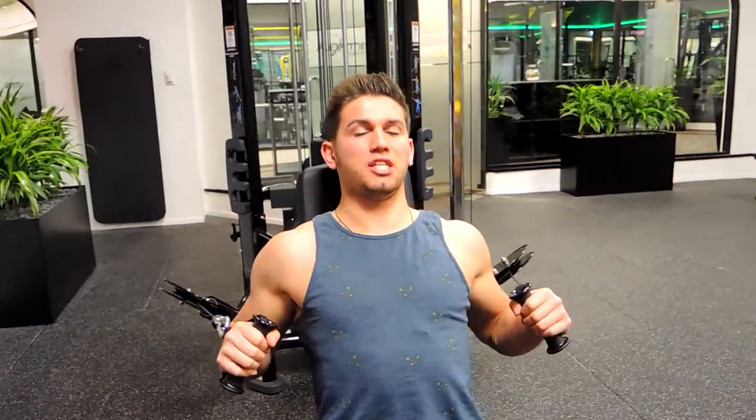This is the seated cable chest press. Positioning the seat in front of two cables that are really close to each other — slightly different to the cable fly, because the cable positioning needs to be closer to you. Position yourself just like any general chest press: chest is high, shoulders are retracted and down.